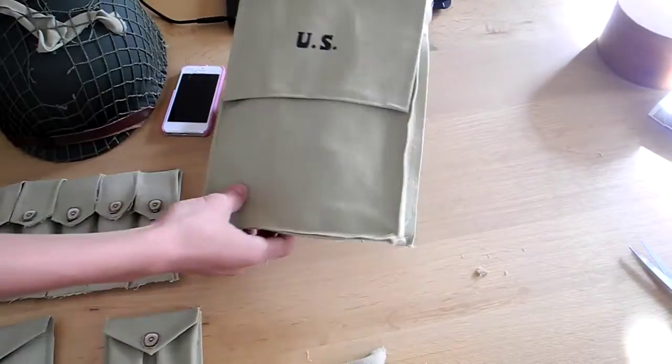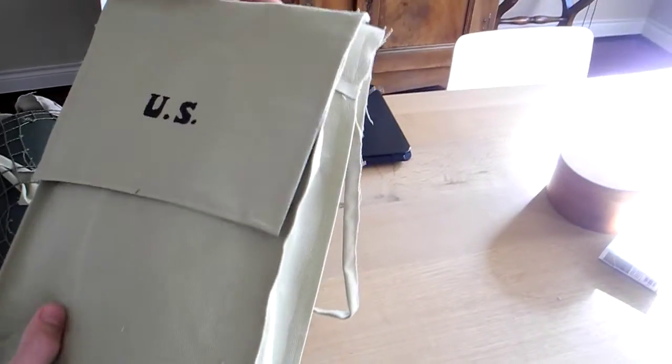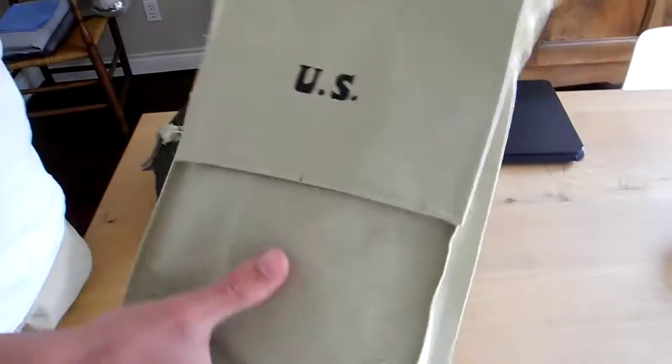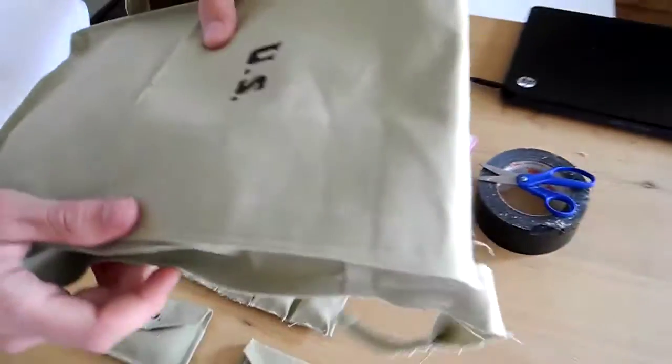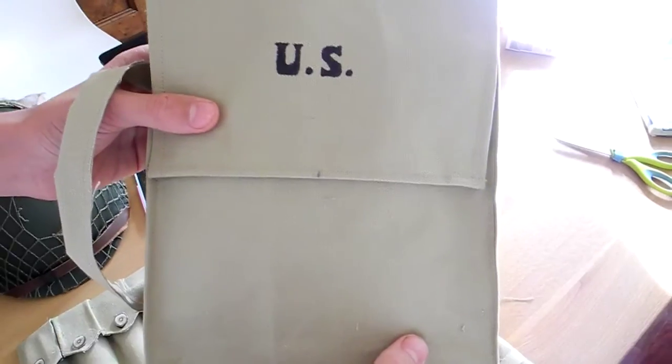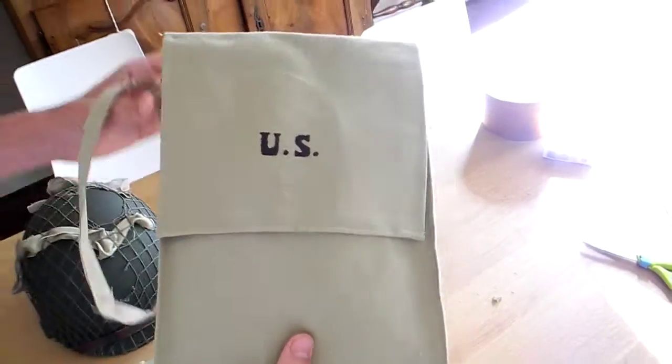Next is a US random bag. As you can see, we didn't have any US stamps or anything, so we just had to write that with the Sharpie. It doesn't look that great on this one, but it's not bad actually.